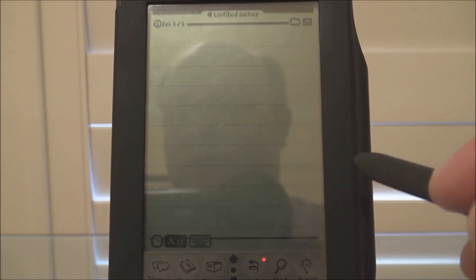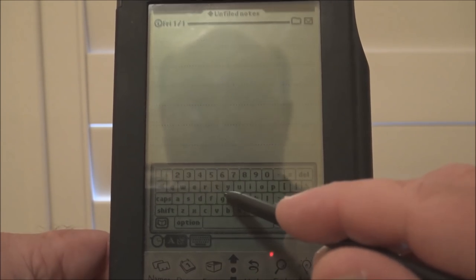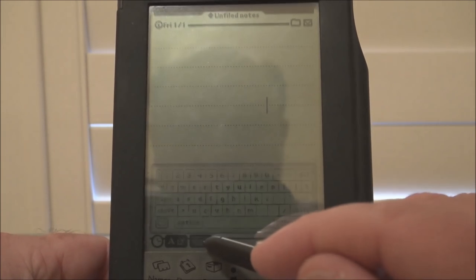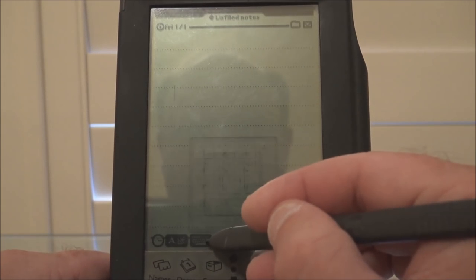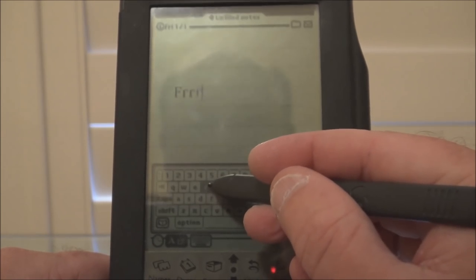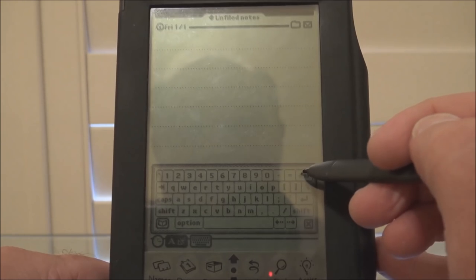Now of course if you preferred using a proper keyboard you could bring one up. If you tap on here you've got an on-screen keyboard which of course works just as well as any on-screen keyboard. Well, that seems to work alright.